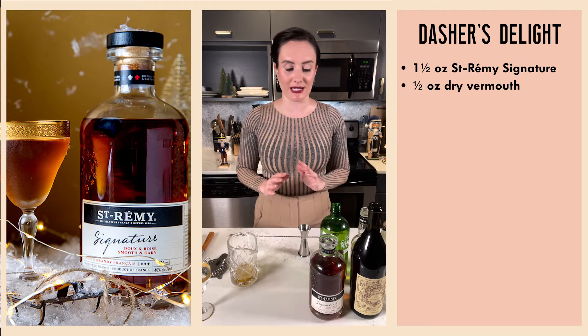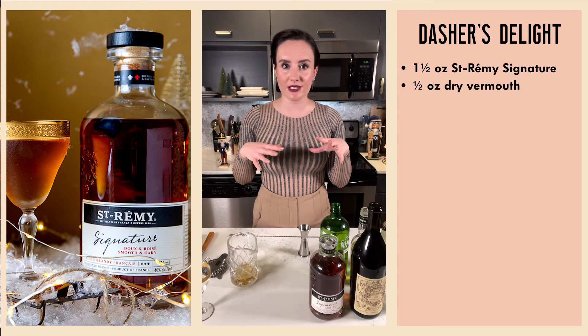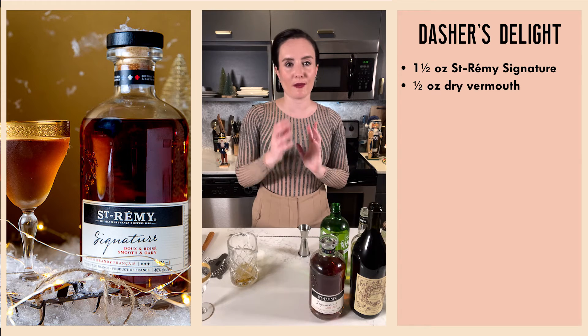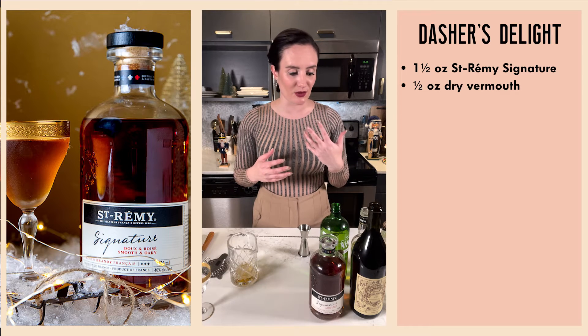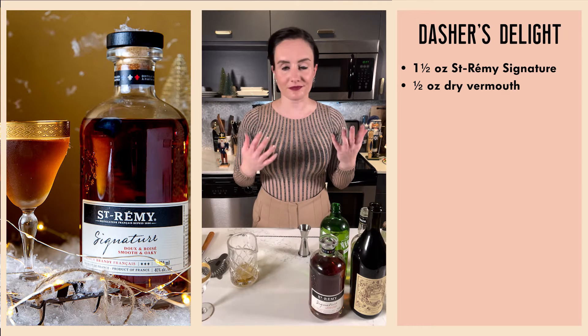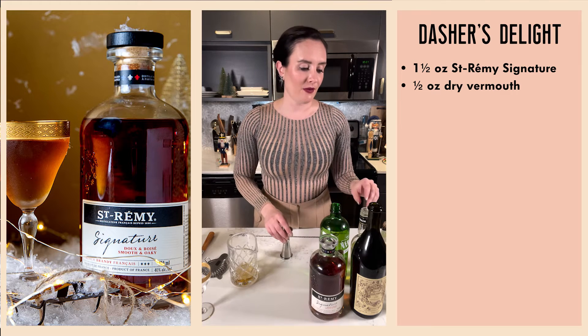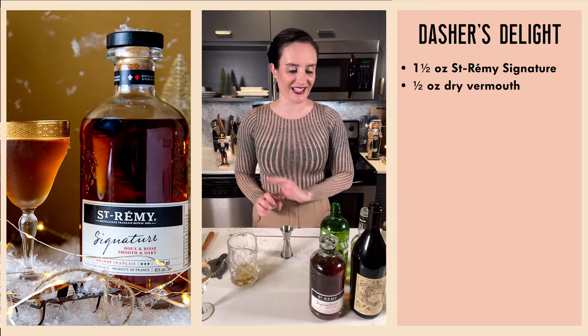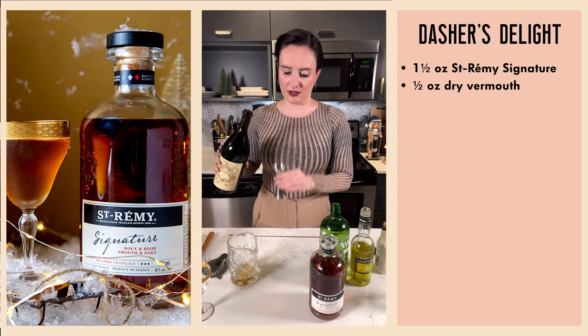The notes on the palate are virgin wood, then fruit, nuts, and butter. The fruit starts dry and then gets a little bit jammy as it develops on your palate — it's just delicious. Pick up a bottle at the LCBO. Now, where was I — half an ounce of our St-Rémy Signature, half an ounce of dry vermouth, and a quarter ounce of Carpano Antica Formula sweet vermouth.